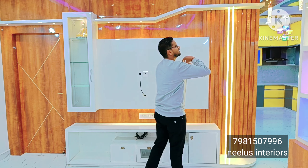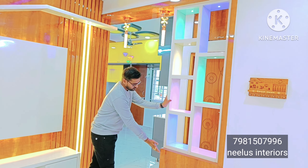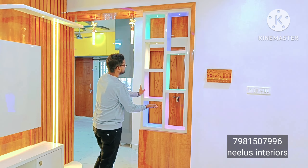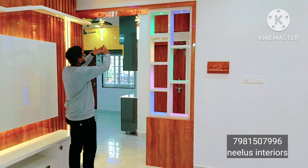In the TV unit we have a partition arch design. This partition features a glossy white and blue color combination. This is a step-wise design, and from here we enter into the hall and dining room.